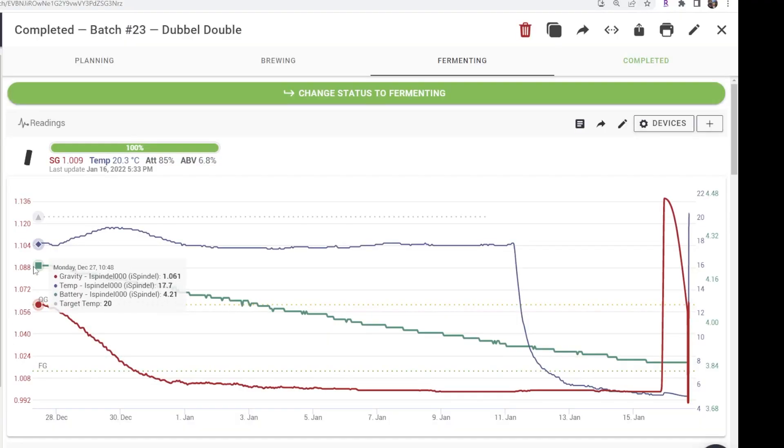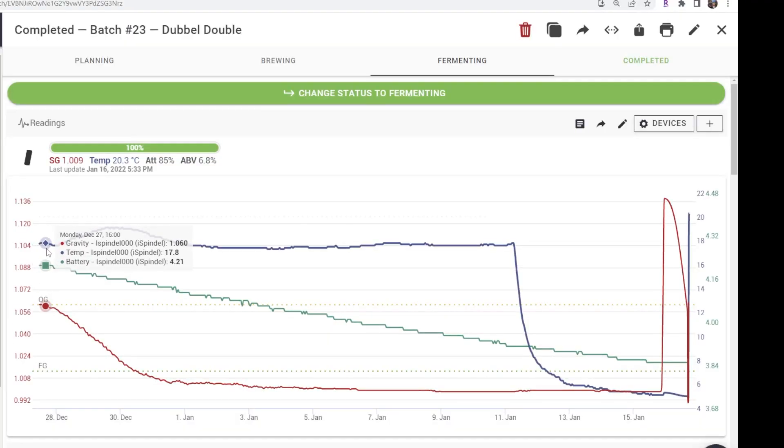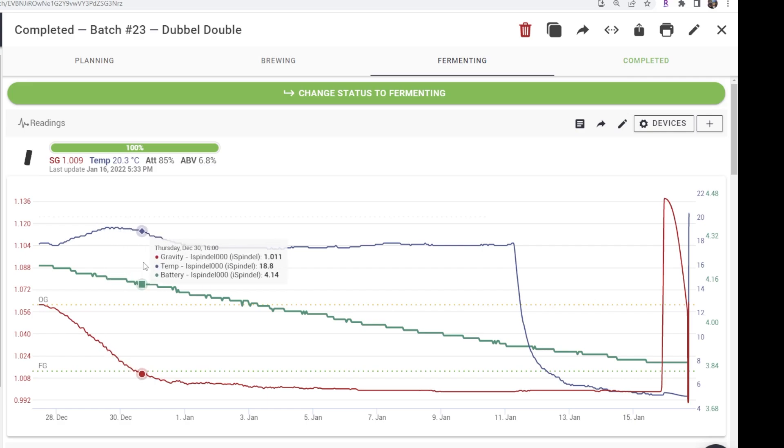What these things do is they're going to take the guesswork out of your fermentation. If you have a regular hydrometer, you're not going to be wanting to take samples every hour on the hour, all day, 24-7, until that fermentation is done. With these, you can do that without having to open up your fermentation vessel, make a mess, or take any wort out that you want to turn into beer.